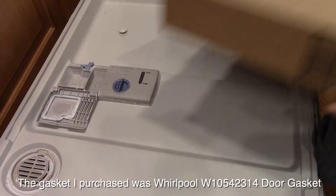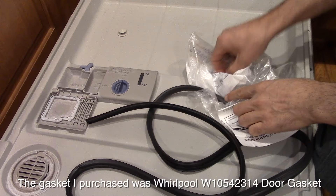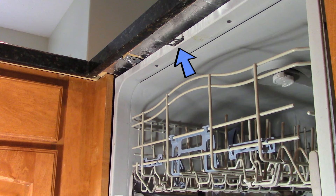I got mine from Amazon for about $35. In the parts bag they include a latch for the top of the door underneath the cabinet. This is just to replace it if you have an old plastic one, because those fail. So if you have a metal one and it's all working fine, just throw the new latch away and don't worry about it.